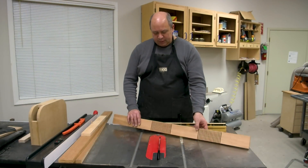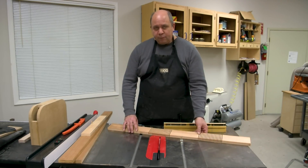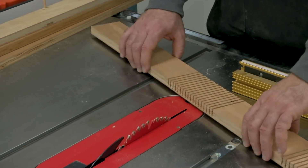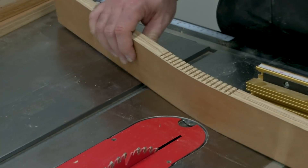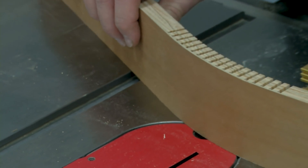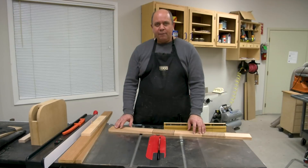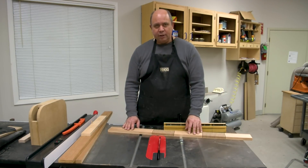We'll be cutting the kerfs on the table saw and it's a pretty simple process, but there are a couple of things to be aware of. First is the spacing of the kerfs. You want to make sure they're close enough that when you bend the piece you don't have facets on the front, but not too close or the piece is weakened and can break easily. There's a little bit of trial and error, so I recommend having two or three extra pieces on hand for test runs.